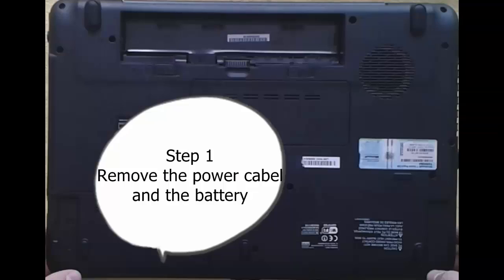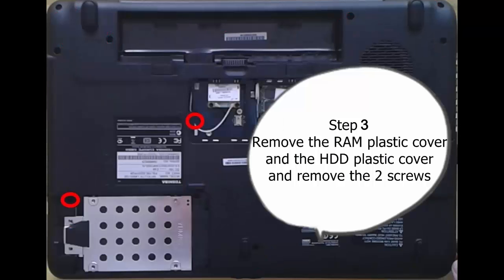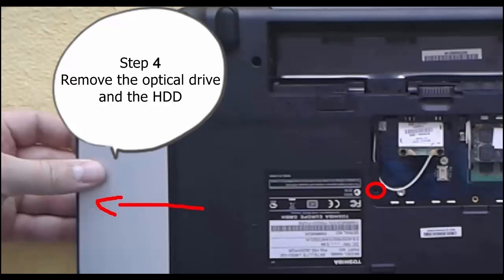Step 1: Remove the power cable and the battery. Step 2: Remove the screws. Step 3: Remove the RAM plastic cover and the hard disk plastic cover, and remove the two screws. Step 4: Remove the optical drive and the hard disk.